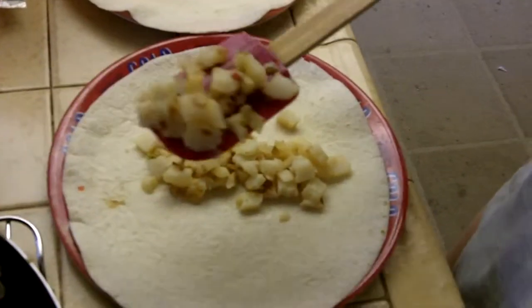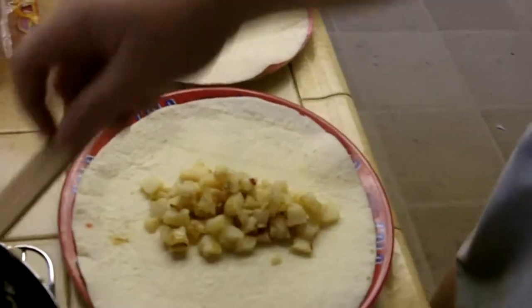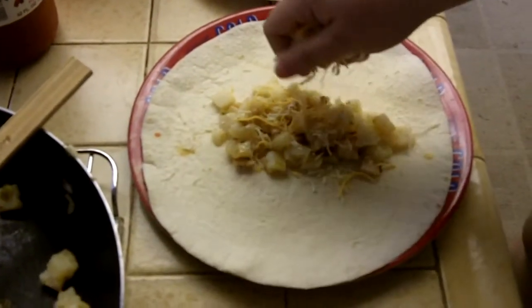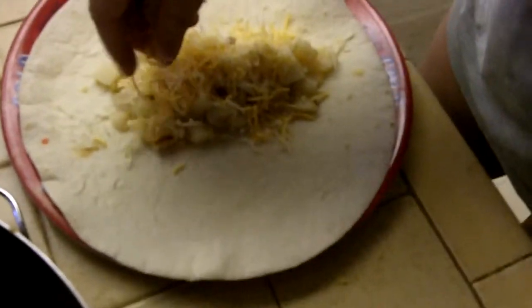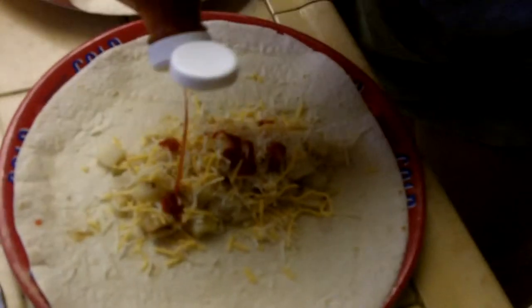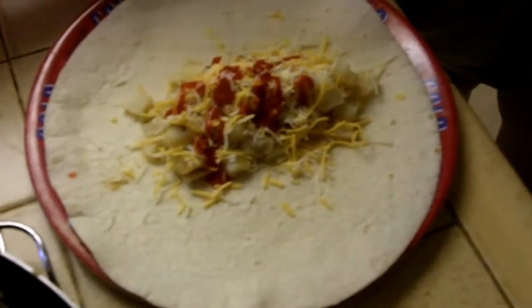About that much is good, and then you're going to add some cheese. The sour cream would go in this but the sour cream we have is being used for something else, so we can't put it in there. But we are putting hot sauce in it — hot sauce and sour cream would be really good together. And then that's good, that one's yours.